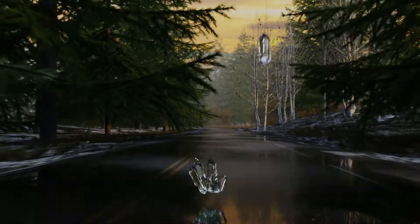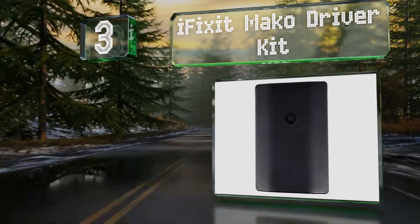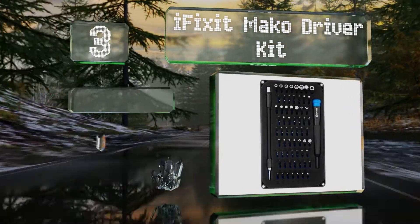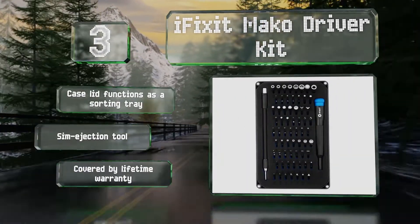Nearing the top of our list at number 3, the iFixit Mako Driver Kit is well-organized with a total of 64 bits. Its case has a lid with a magnetic closure. The case lid also functions as a sorting tray, and it includes a SIM ejection tool. It's covered by a lifetime warranty.